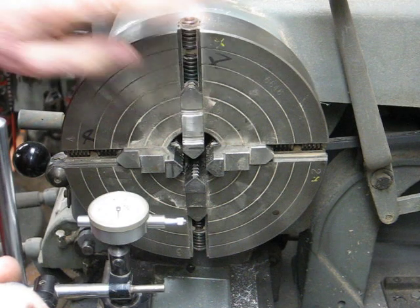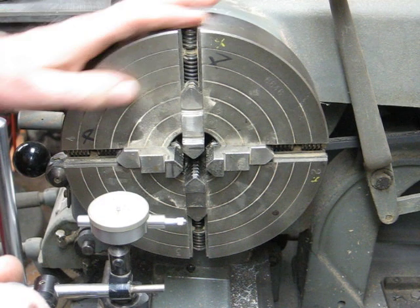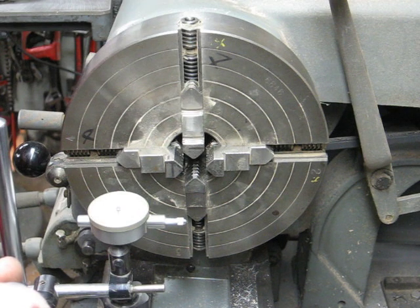Often people are afraid of a four-jaw chuck and it just takes more time to set up, so they don't do it very often. But a four-jaw chuck is really a lot more accurate than most three-jaw chucks, especially older chucks.